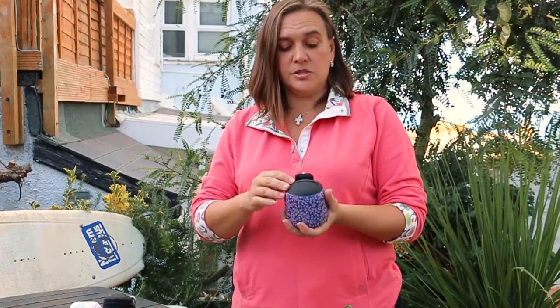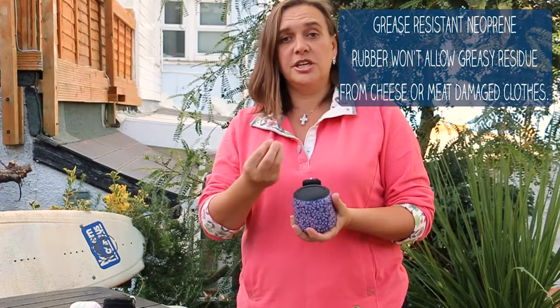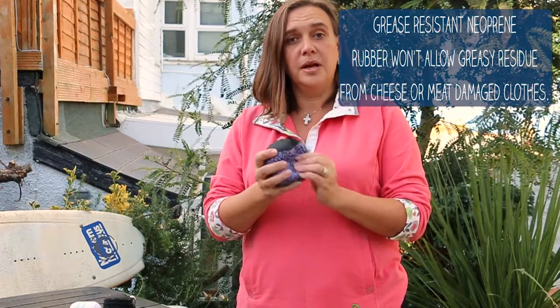Treats you can put inside include any type — you can use biscuits, cheese, or meat. The great thing is the grease from the cheese and meat won't leach through the rubber making your clothes dirty with grease patches. And you can be sure you're going to clean it out, because it can be washed so simply that you can get rid of any germs from those treats.